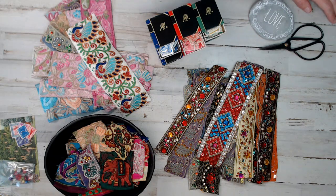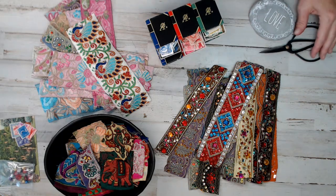Hey everyone, it's Selena here at Amor Fabrics. Welcome back. If you're new here, don't forget to thumbs up, like, and subscribe.